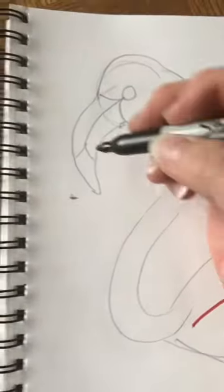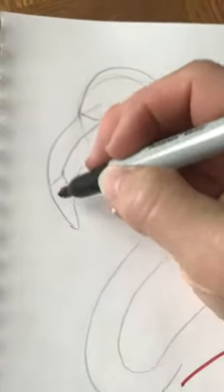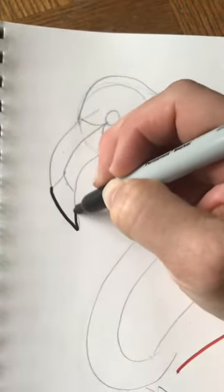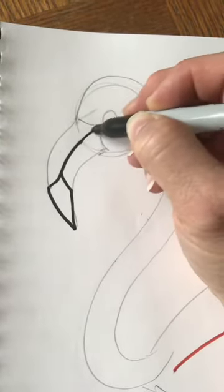The parts that are not going to get outlined in orange are the bottom part of the beak — I'm going to outline that in black — this part right here.